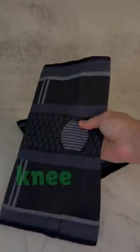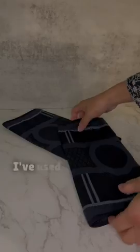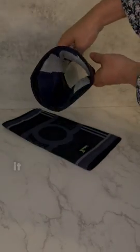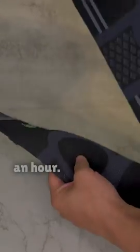I got these knee compression sleeves for some knee pain I was having. I'm a size small for reference. In the past, I've used basic compression sleeves without any padding, and while they were okay, it wasn't great. I'd still feel discomfort, especially after wearing them for an hour.